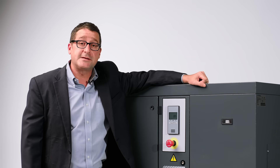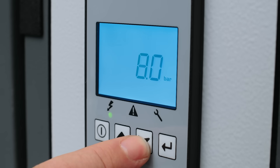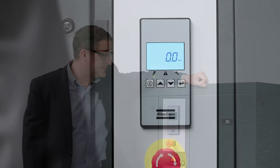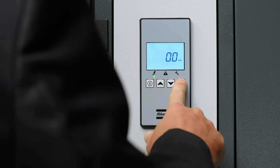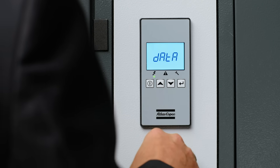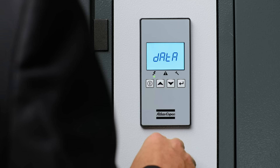You can even adjust the pressure set point directly on the controller. But let's take a closer look. You can enter the menu screen by holding down the enter button for three seconds. The first screen that it will call up is the data menu.